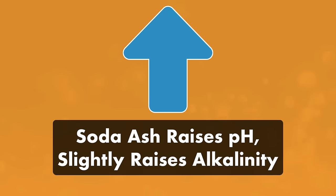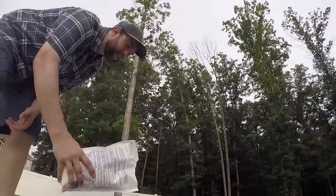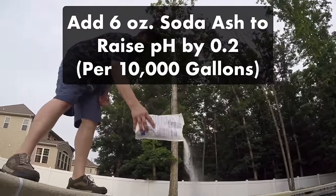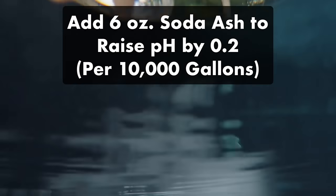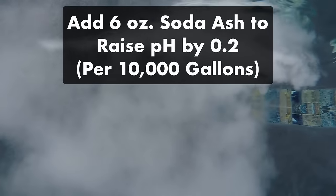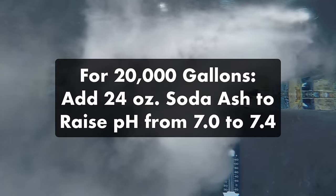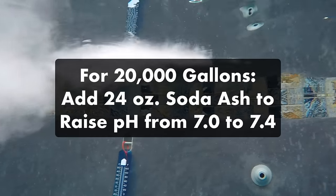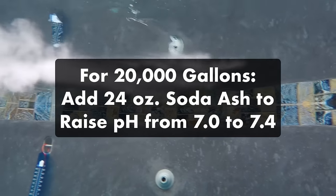It's not drastic, but if your alkalinity is already really high, you may want to skip to the next method. As a general rule, if you have a 10,000 gallon pool, adding six ounces of soda ash will raise your pH by 0.2, and your total alkalinity will go up by around five parts per million. So if you have a 20,000 gallon pool and you need to raise your pH from 7.0 to 7.4, you'll need to add 24 ounces of soda ash.